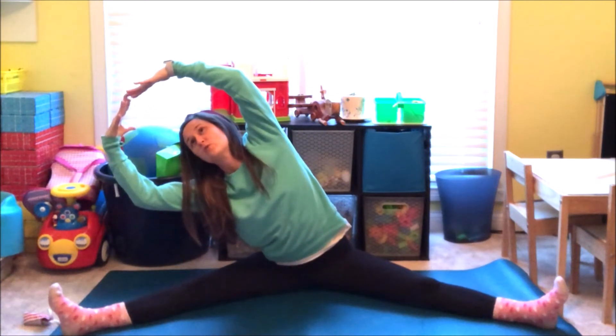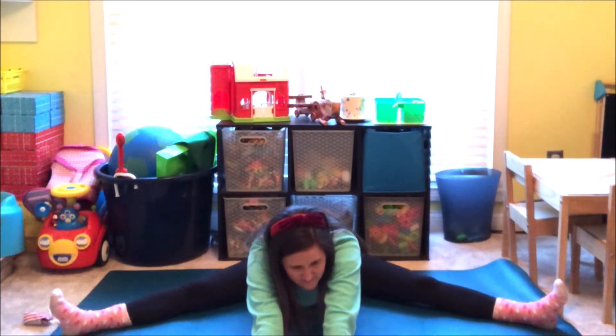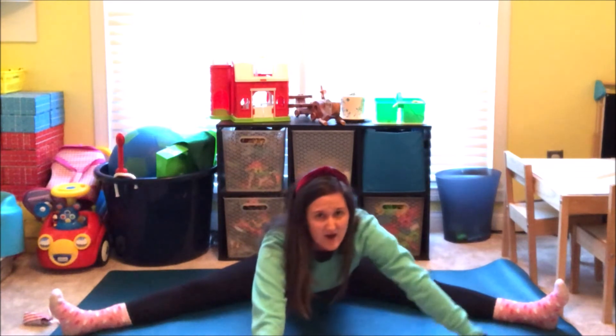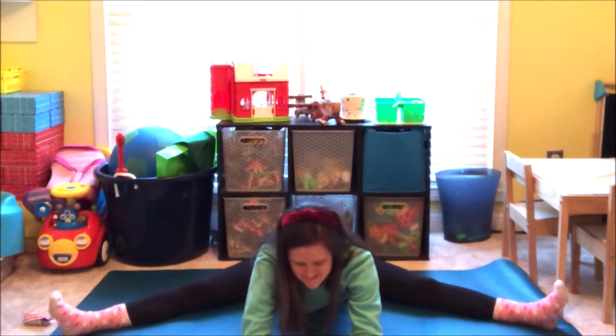Take your legs out wide. Breathe in — bring your arms up above your head like you're creating the world in your hands. And go over to the right, searching all over the world on your map. And over to the left. And then take your hands down to the center and stretch them as far as you can. Go over to the right — stretching them out, exploring on your map in front of you. Back to center. And over to the left. Come back to center. And slowly, slowly come back up.